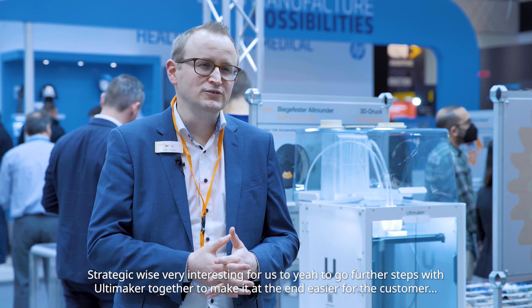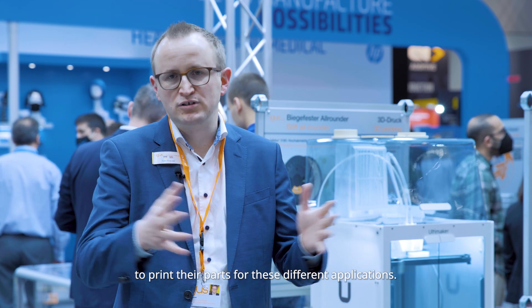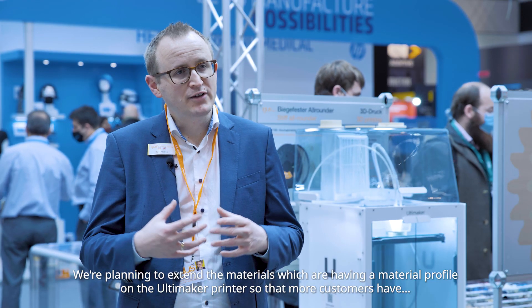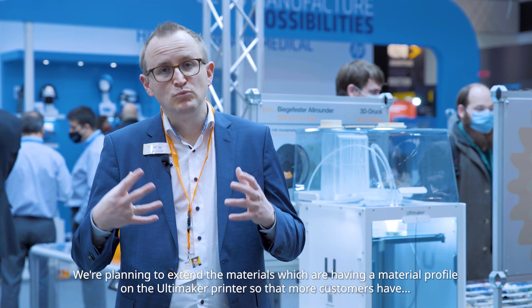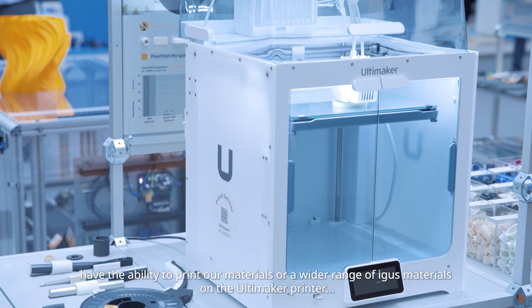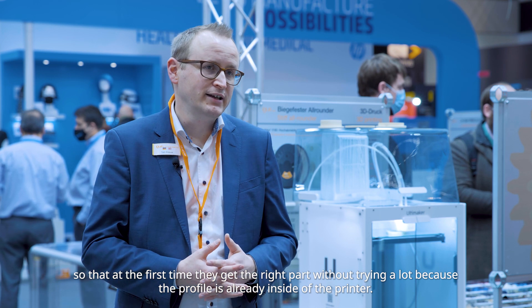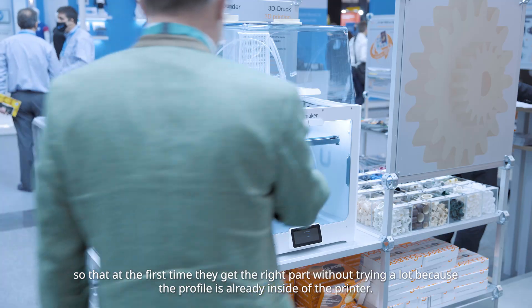The iGOS-Ultimaker partnership is very interesting for us to go further steps together to make it easier for the customer to print their parts for different applications. We are planning to extend the materials which have a material profile on the Ultimaker printer, so that more customers have the ability to print a wider range of iGOS materials on the Ultimaker printer — getting the right part the first time without a lot of trial, because the profile is already inside the printer.